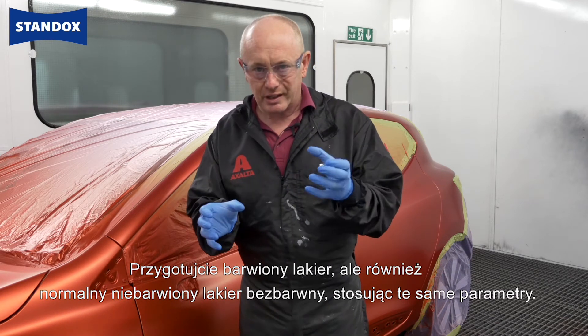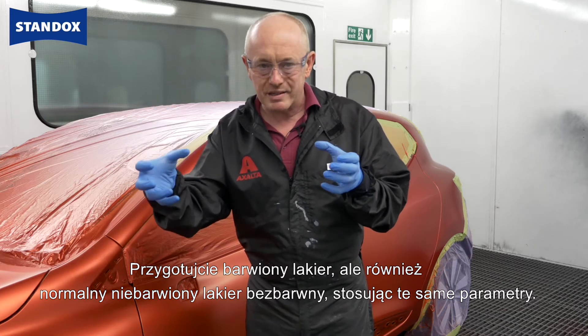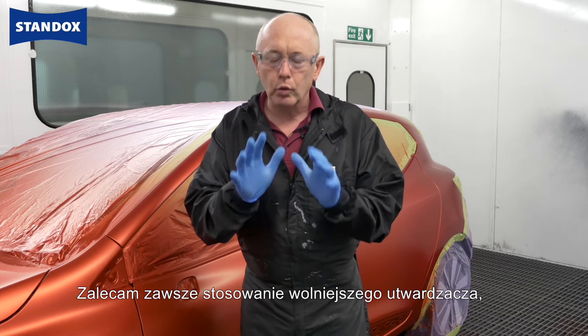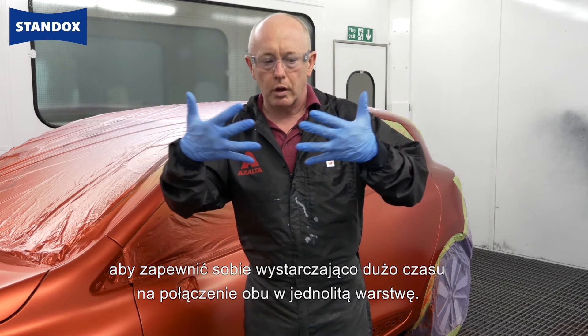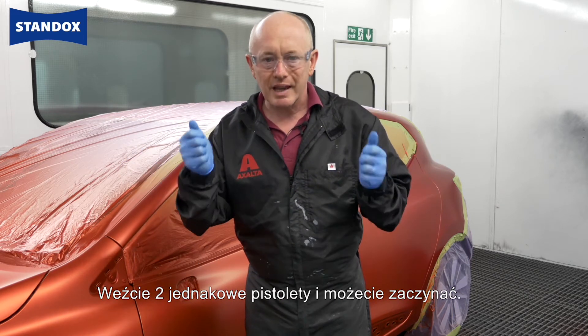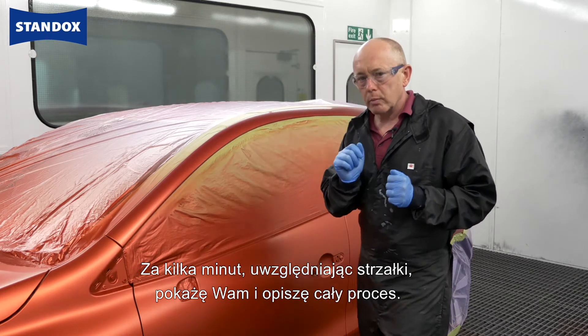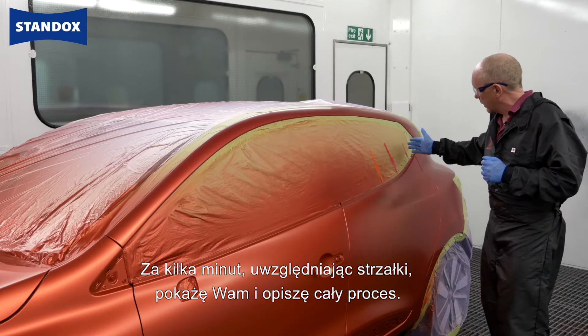With regards to adjusting the tinted clear, at the same time adjust your untinted clear. Use the same speed of adjustment, and I would always suggest using a slower adjustment. The reason is that you want to give yourself enough time to bring the two together in a closed, uniform film. Take a pair of identical spray guns and you're ready to go. If you join me in a few minutes, I'll show you the process and describe it using the arrows.